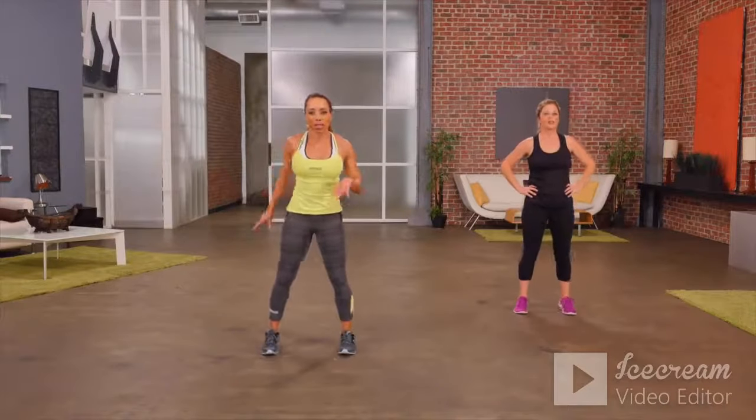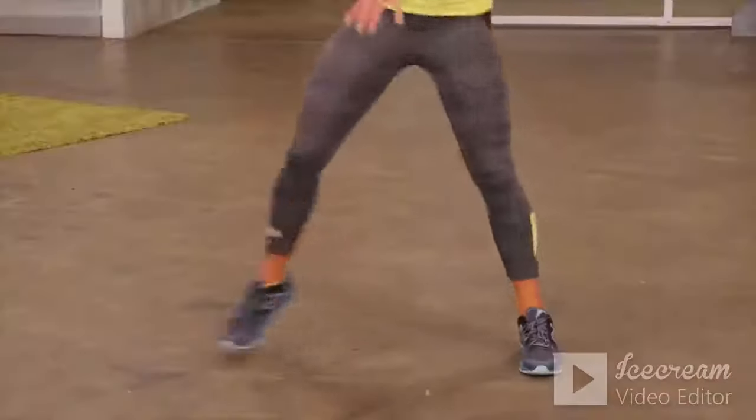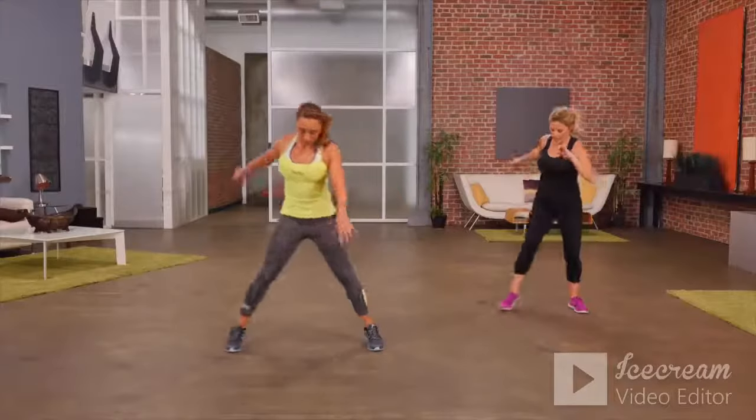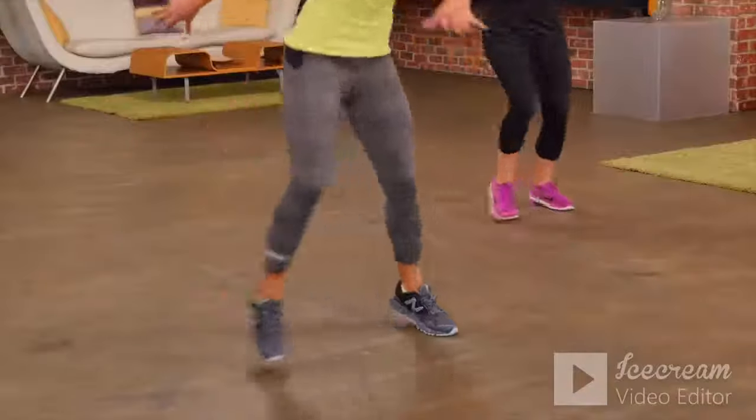And then we're going to get your heart rate up with a simple side step. We're going to step from one side to the other. Feel like you're dancing — just simple movement side to side to get the heart rate up.